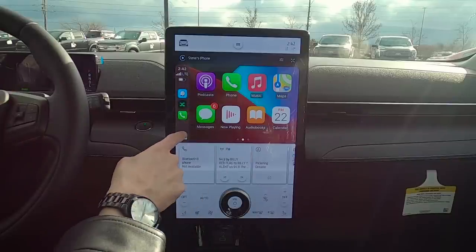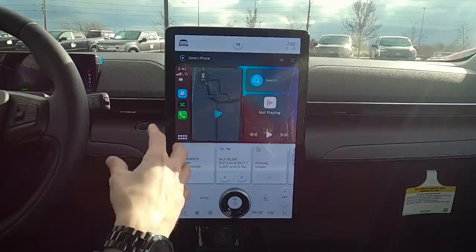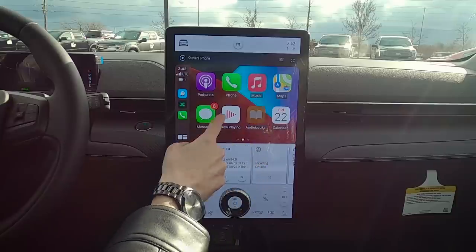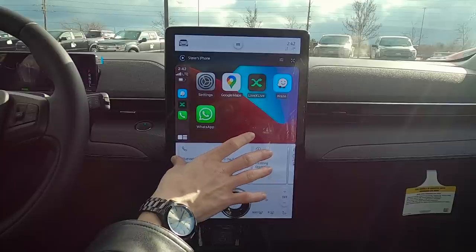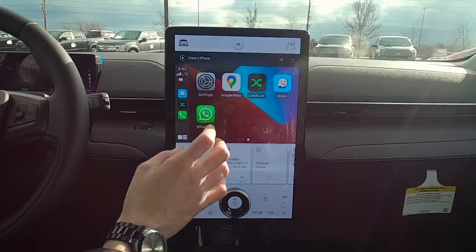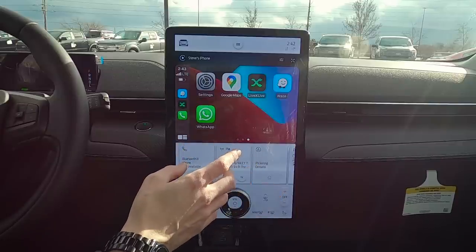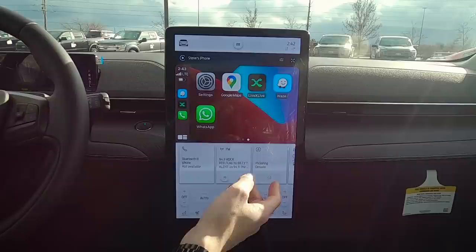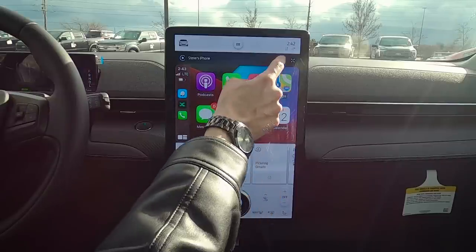Fully connected, we can access various options. Things like LiveXLive and Spotify work directly through the center screen. If some apps like Pandora aren't working, just make sure you're updated to the latest iOS version and the latest version of whatever radio app you're trying to use.